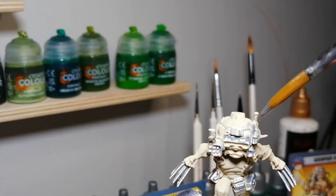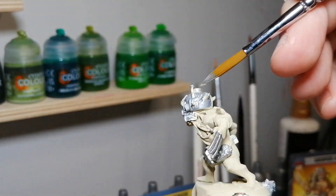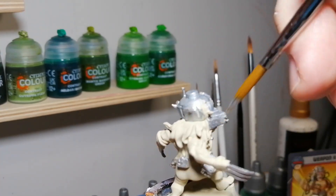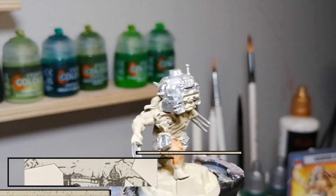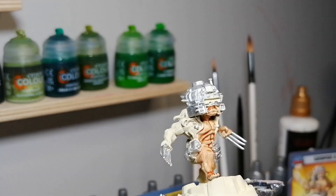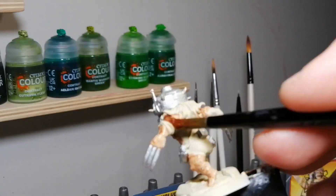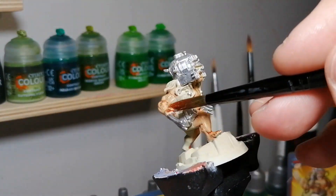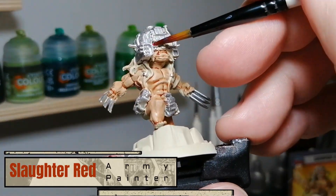I could have used the Gravelord Grey, which I was originally intending to do, but then it would have been all grey — plus his hair was black and the wires are grey anyway. Crusader Skin now, using the same paint scheme I did on Wolverine because I wanted the same skin tone. On top of the Skeleton Bone it looks great. Technically I should have put Skeleton Bone on Wolverine's skin too and then used Crusader Skin — it would have been exactly the same. But he is supposed to be younger here, so the skin has changed.